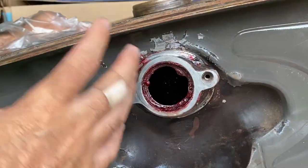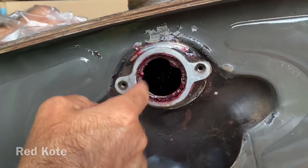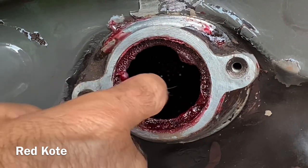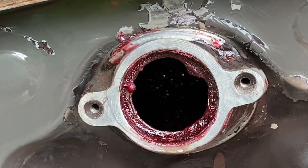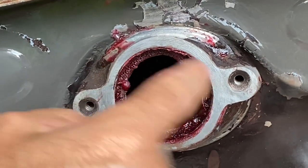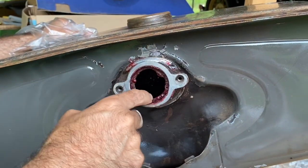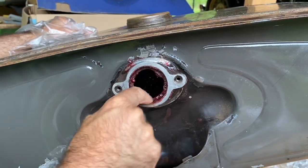I've got the gas tank back from the radiator shop, and they used a product called Red Coat to seal the inside with. The red dye is there so that you can see if it's completely coated. They got a little over-exuberant and coated my threads for the gas gauge and for the gas cap, so I've had the trouble of trying to eliminate that without harming the threads.